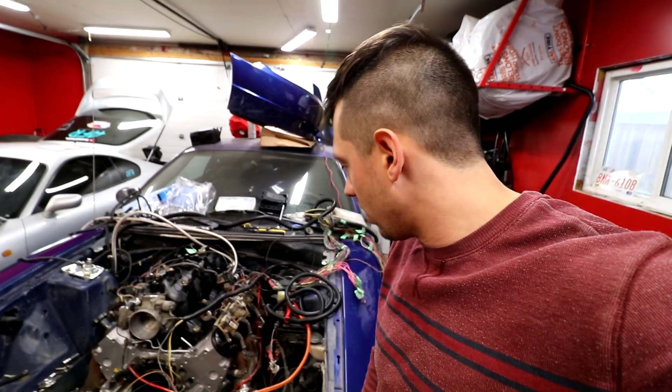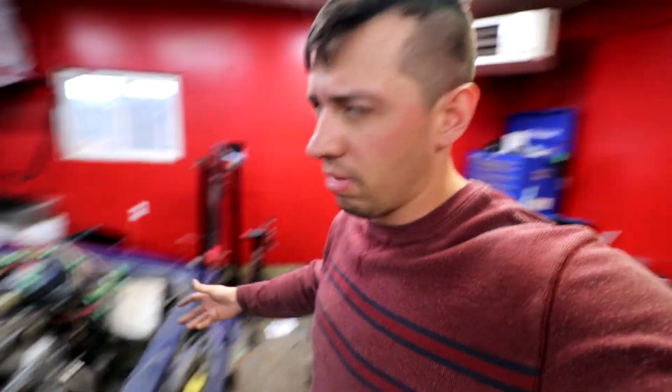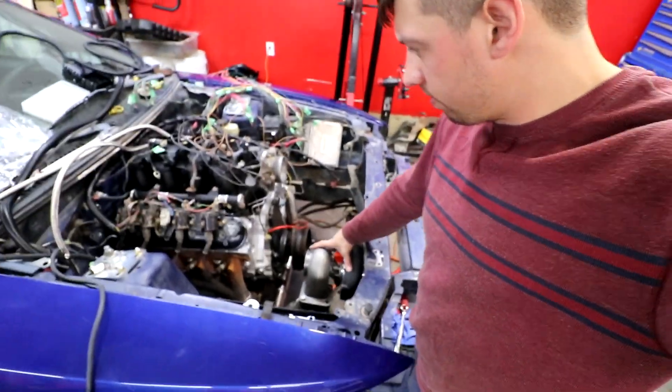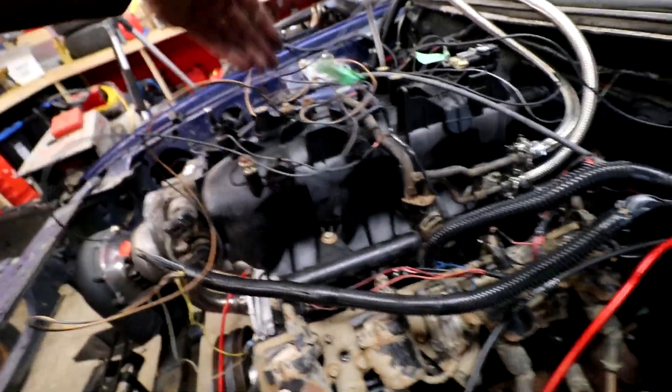But yeah, this is our haggard wiring so far. I got super annoyed and I mounted the turbo just for fun because it looks cool. But I really hate this harness. I obviously didn't go the route it was supposed to go - the computers will sit here and some of the wires actually come up over the manifold.